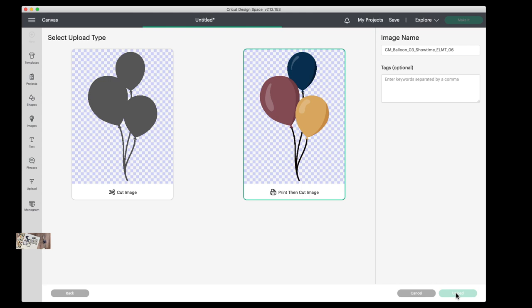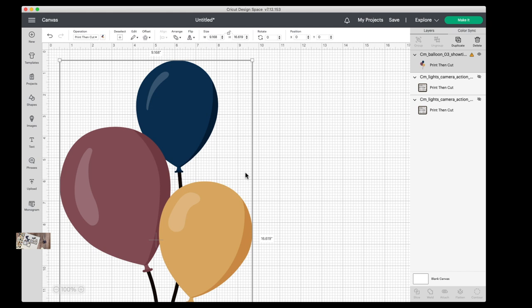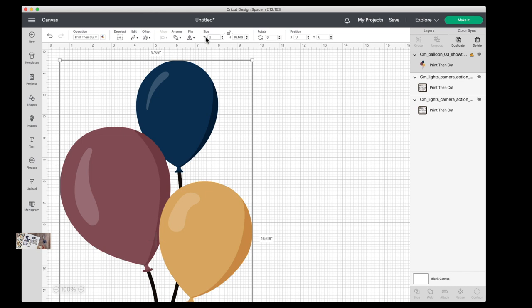It's now in my Cricut library. I'll click it to select it and say "Add to Canvas" — it comes in super huge, so I want to shrink it down. I'll measure the blue balloons from my embellishment pack — they're about four inches tall and approximately two and a quarter inches wide. So I'll change the height to four and the width to 2.25.